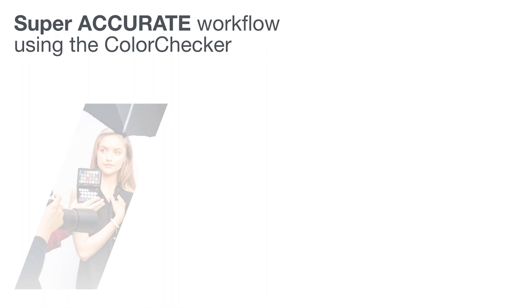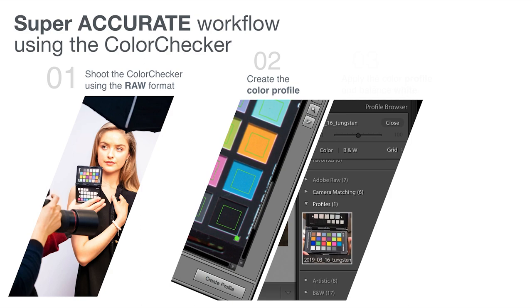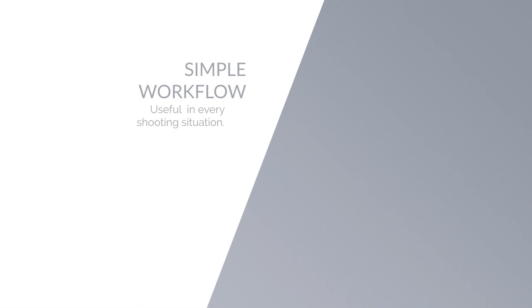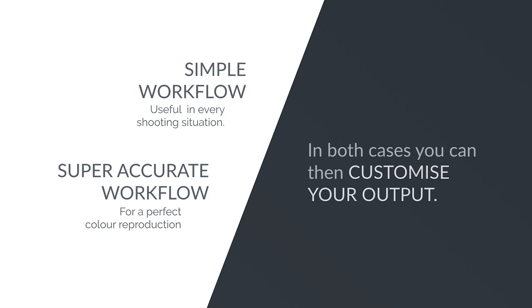Even in this case, there are just a few steps to follow. Shoot the Color Checker during your shooting. During post-production, use the Color Checker Camera Calibration software to create the custom color profile. Then, using your usual RAW development software — for example Lightroom or Capture One — open one of the photos from the shoot, apply the color profile you have just created, and balance white. Sync all the photos shot in the same lighting conditions. In both workflows you can also make other adjustments to customize the output, but after balancing white with the Color Checker and applying the color profile, the color reproduction will be as close as possible to reality. Therefore, other color adjustments are needed only if you have specific creative needs.